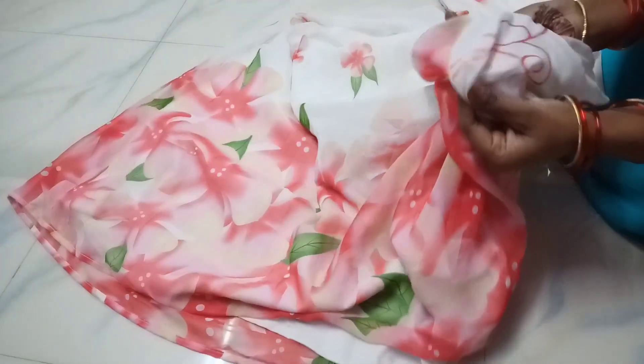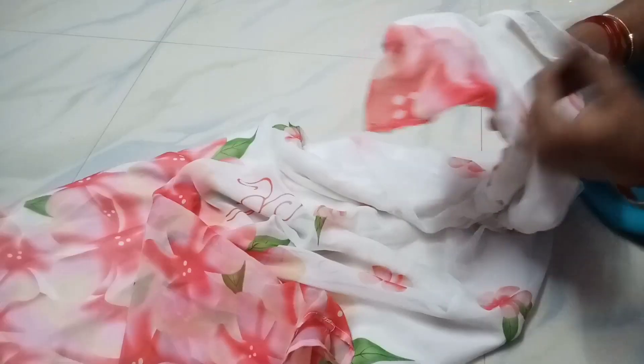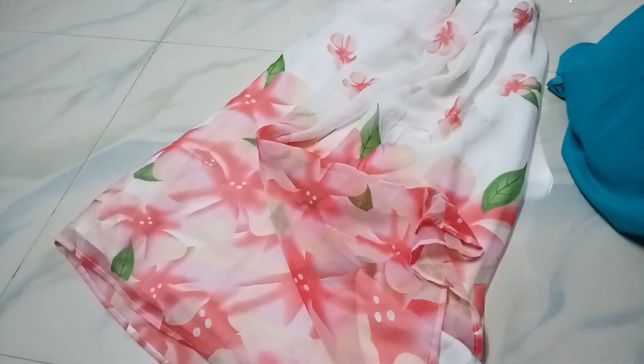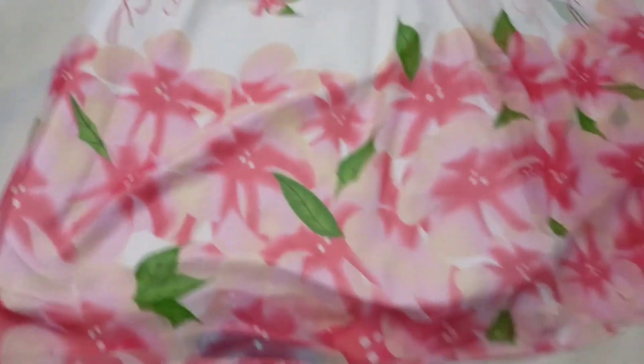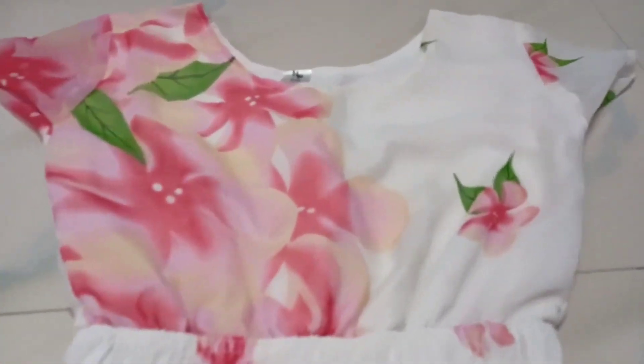Soft and light with a gleam. I will show you a single sleeve. I will show you a few details against the cloth. The dress is very nice. Here is a white dress.